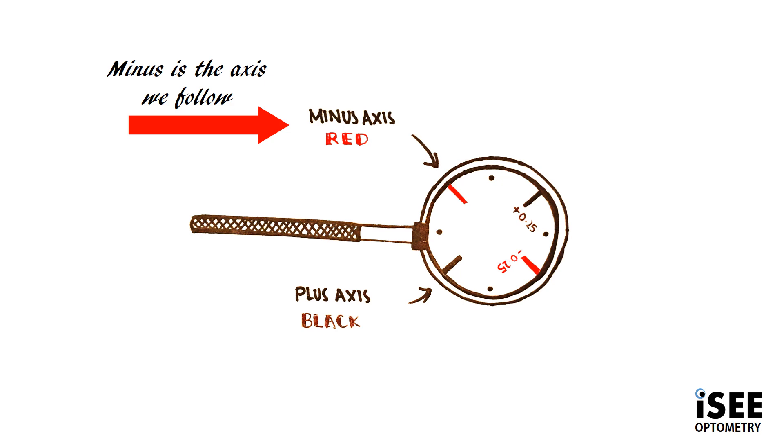You can also think about red as increasing the astigmatism for the patient — they want more minus — and black as decreasing the astigmatism for the patient — they want less minus.